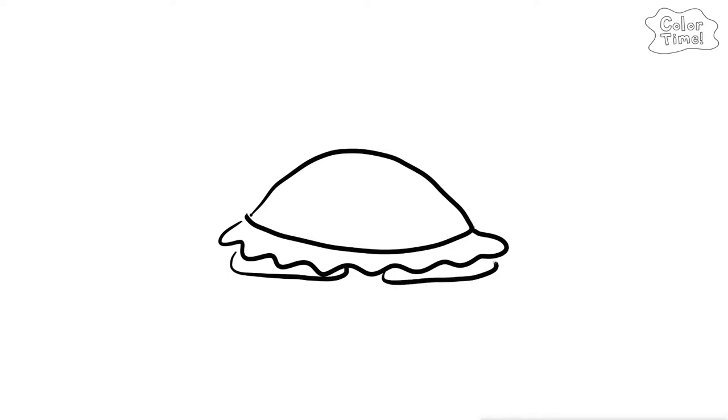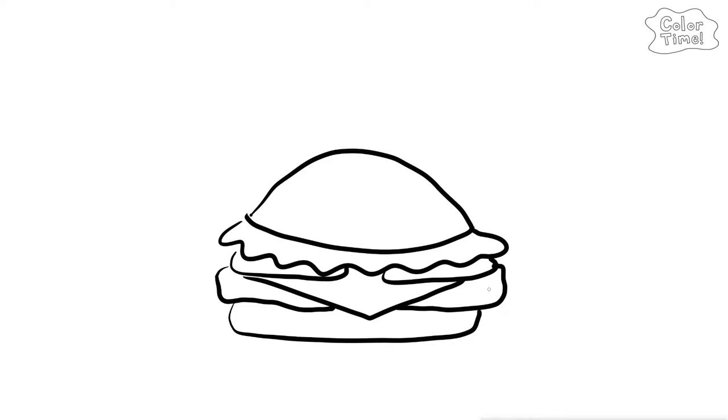Let's draw a hamburger and some french fries, and a soda! It's a hamburger! Now, let's draw some fries!